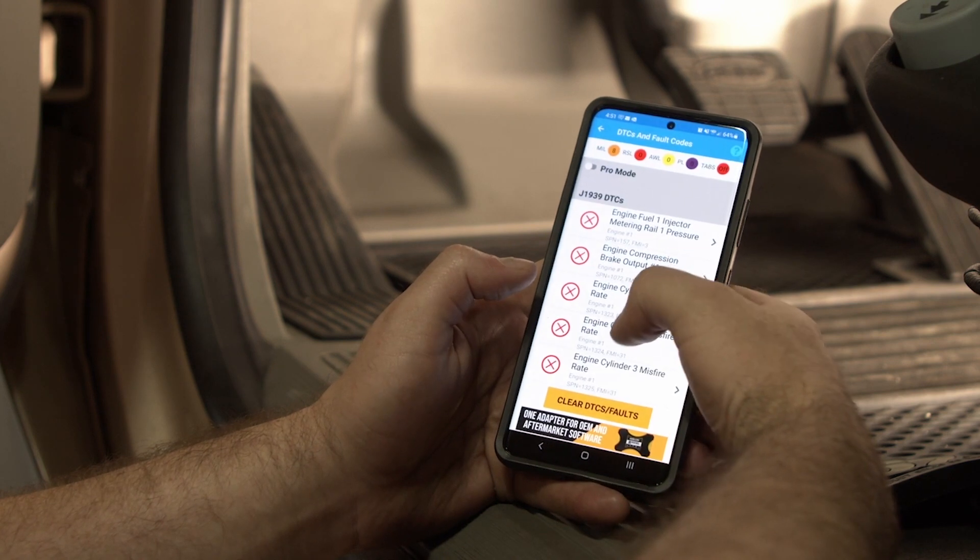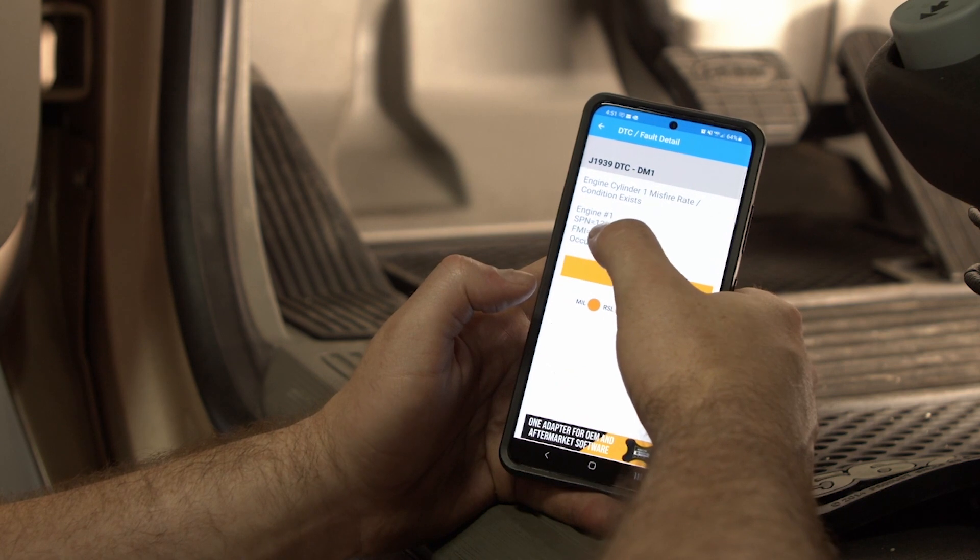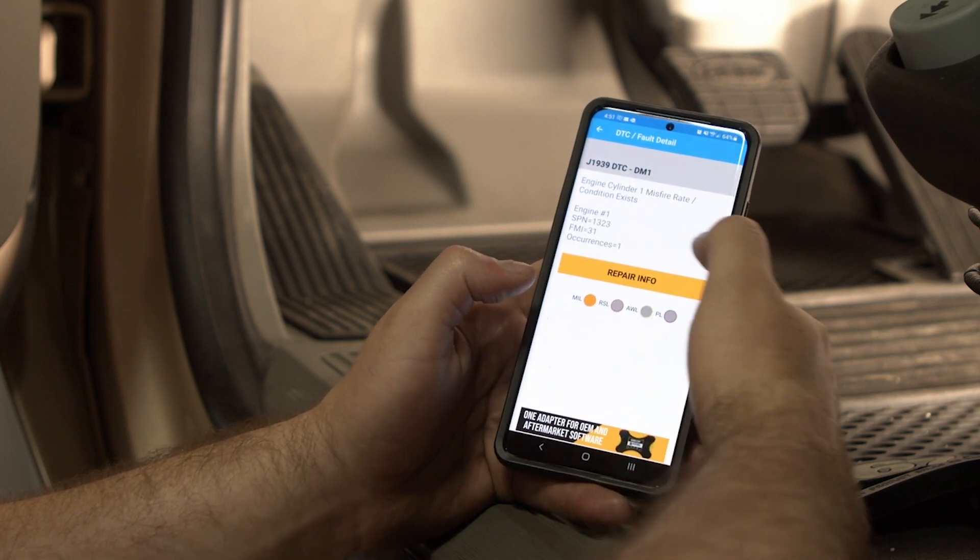Going into the fault codes, you can click on one of your fault codes and it shows your engine, your SPN, FMI, and how many times the fault code has occurred.